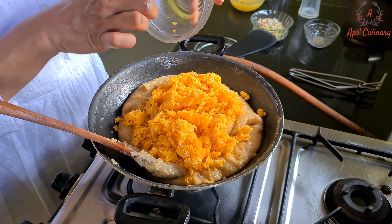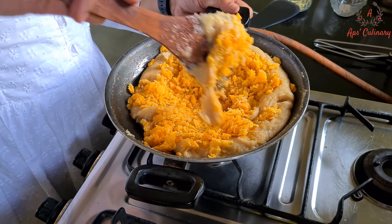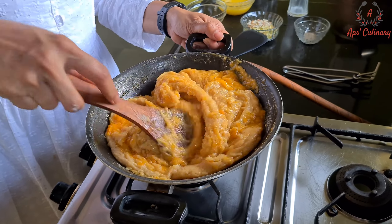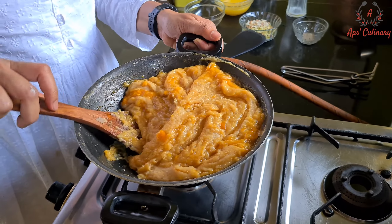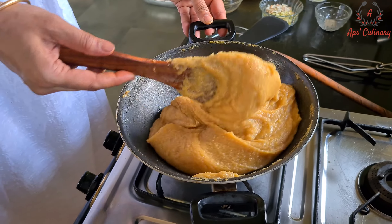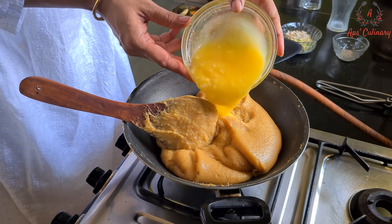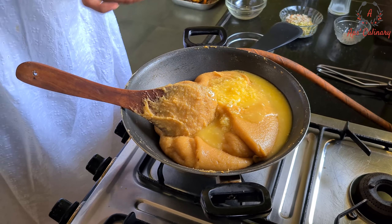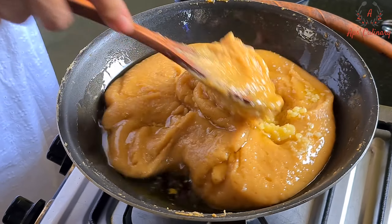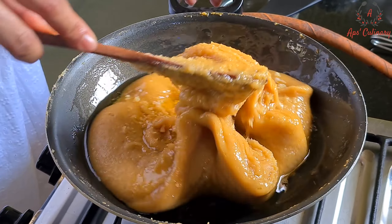Now we will nicely mix jaggery into it. Lastly, we will add all the remaining ghee and keep stirring till it oozes out ghee. Here I have used a small kadhai, so I will be adding this ghee twice, little by little.